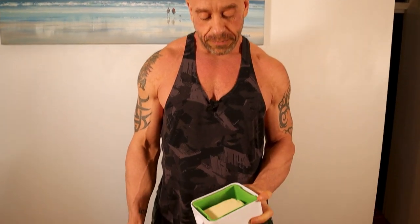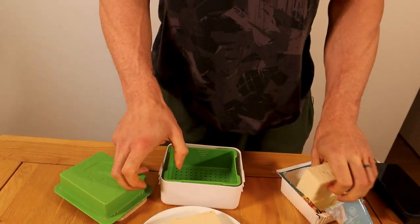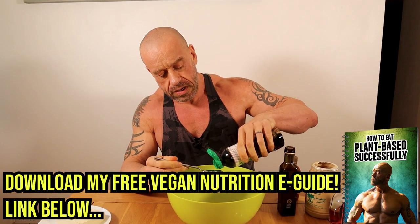The first job always is to press the tofu — here's one I made earlier. If you think that you don't like tofu, you're wrong. You just don't know how to cook. It's all in the marinade when you make tofu.